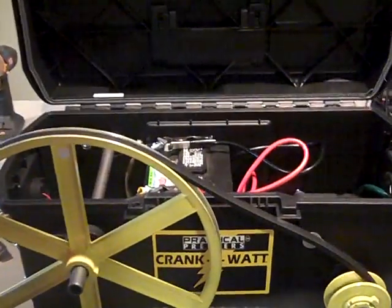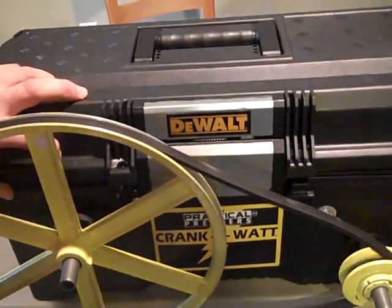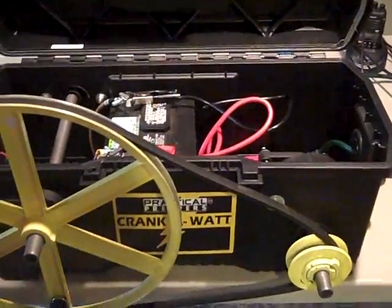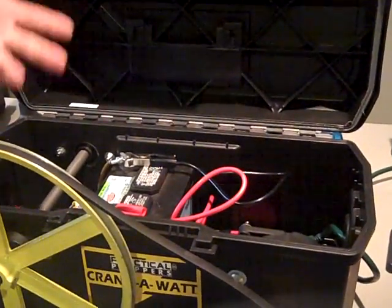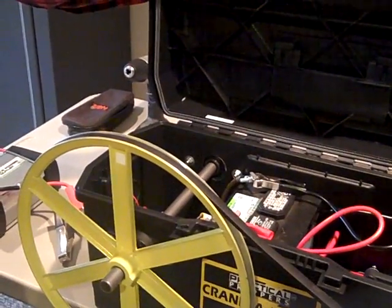Let me tell you a little bit about it. First of all, it comes in this DeWalt heavy-duty toolbox, but the change I made was that the lid can actually open up fully and not interfere with the pulley. I just turned it around — it makes it a lot nicer to use.